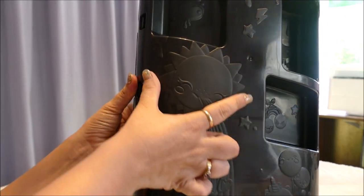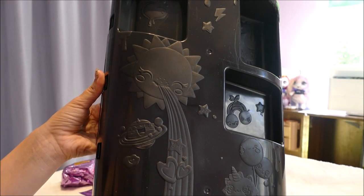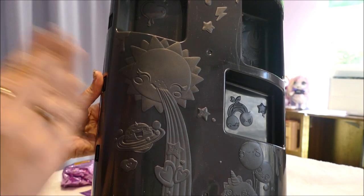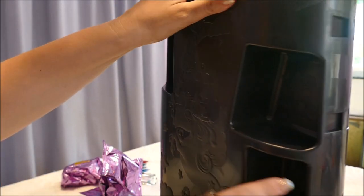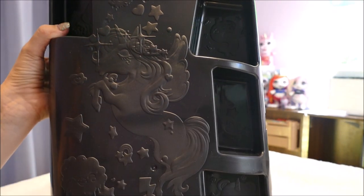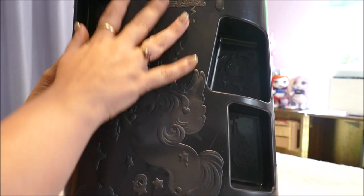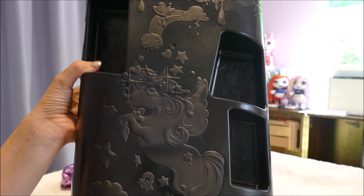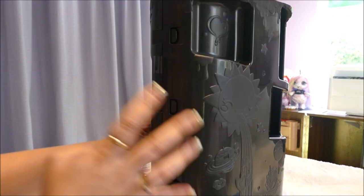On this side, I'm hoping it shows up on camera - there is a sun spewing a rainbow down. I am going to paint this. I'll give it a slight sanding, spray it with Mr. Super Clean, and then paint it. But look what made me say yes, this is definitely getting painted - there is this beautiful unicorn embossed into it. This is going to be an art project. Now, getting on to what the purpose of this is - let's see how hard it is to open.